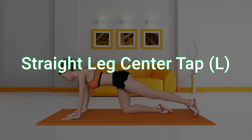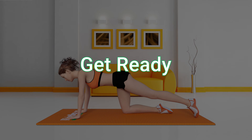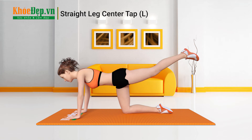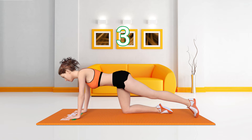Straight Leg Center Tap Left. 20 Repetitions, 3 Sets. Get Ready. 3, 2, 1, Go! 1, 2, 3, 4.